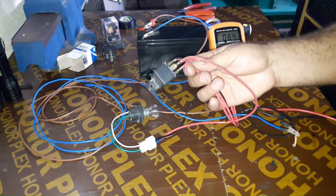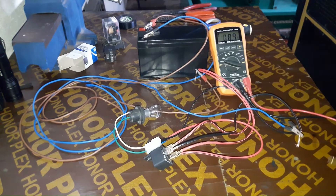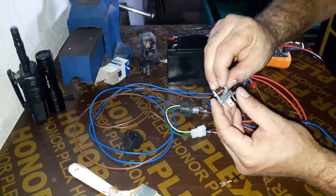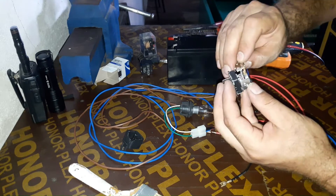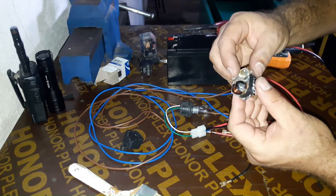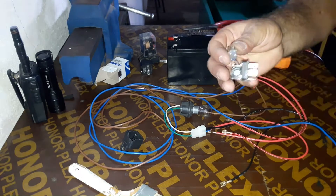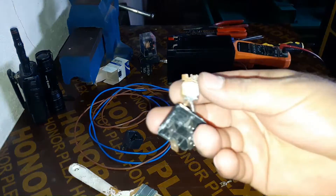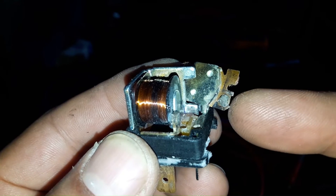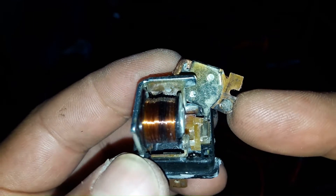This is a faulty relay. I hope my camera catches it well — this is the relay contact; it is worn out.